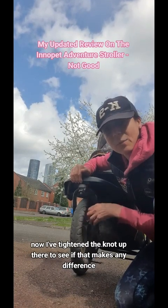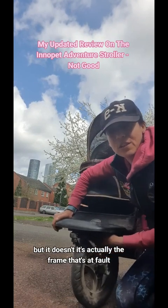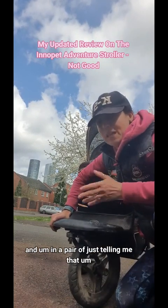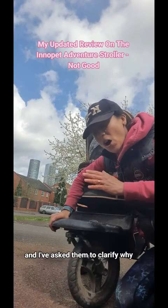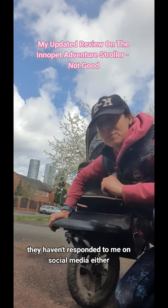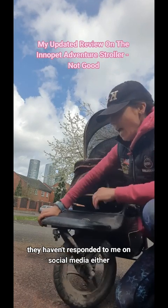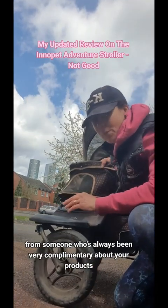I've tightened the nut up there to see if that makes any difference, but it doesn't. It's actually the frame that's at fault, and Inner Pet are just telling me it's not a manufacturing fault. I've asked them to clarify why and they haven't responded to my email. They haven't responded to me on social media either, and I think that's very poor service from someone who has always been very complimentary about their products.